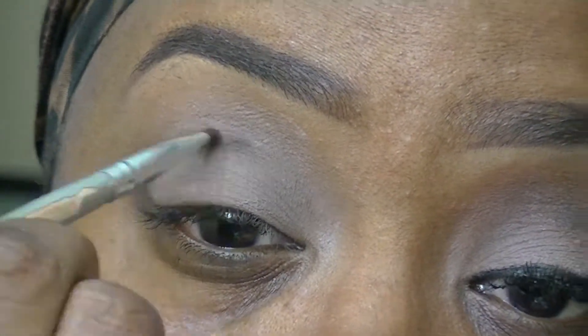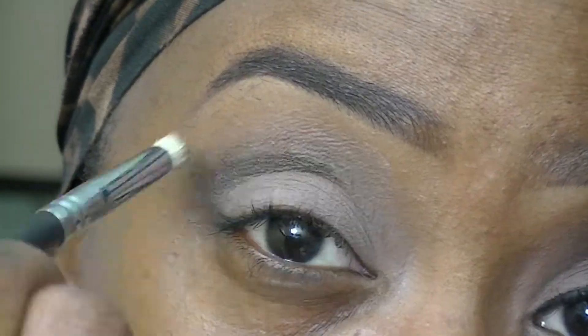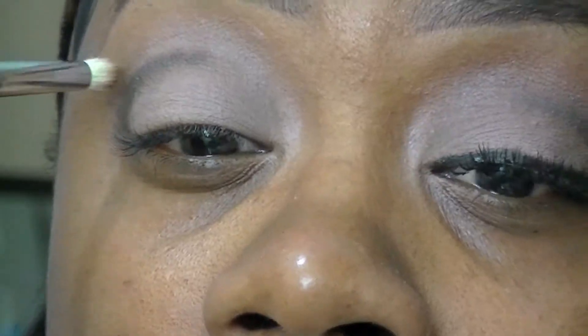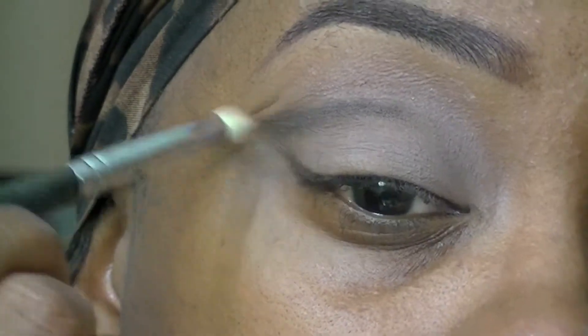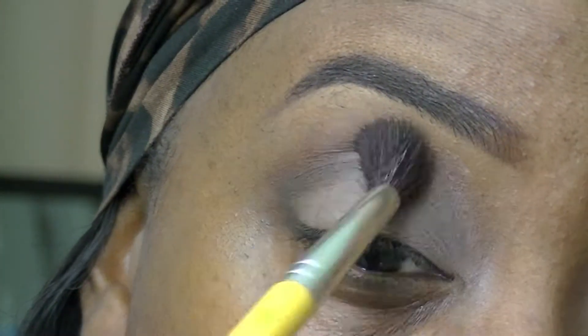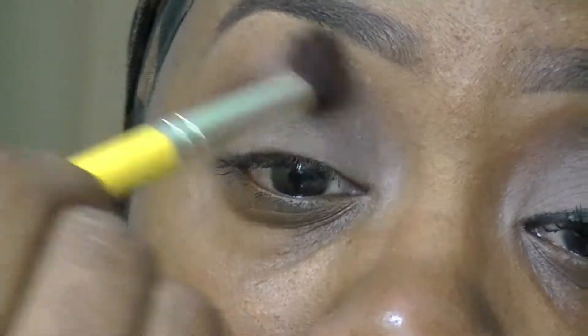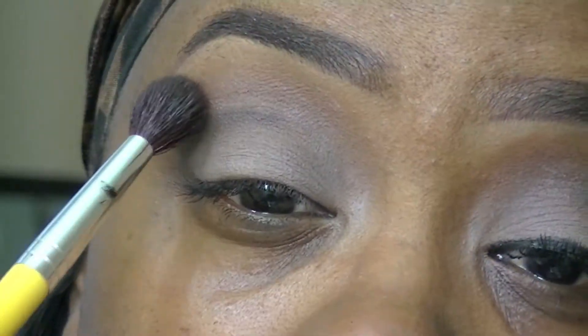Then I'm going to go back in with that brush and just outline a little bit more, taking that pencil brush just to blend it. I don't want it to be a harsh line, so I'm going to keep blending until it's to my liking. For the outer corner and the outer area of the eye, I'm going to go in with a blending brush and use a little bit of the color Brown Scrip just to soften it up a little bit.